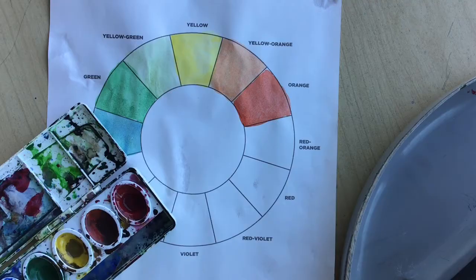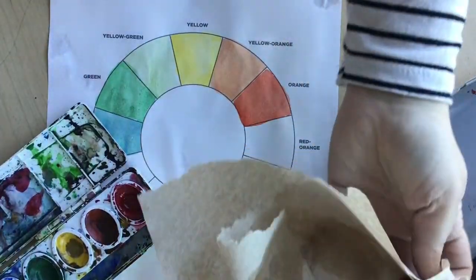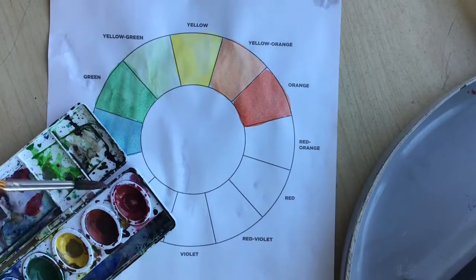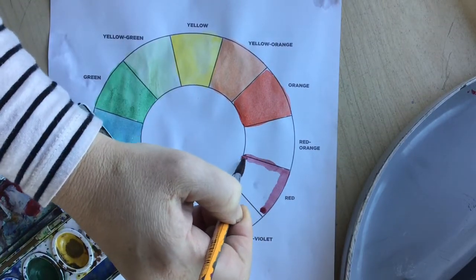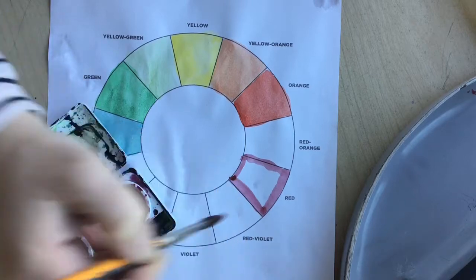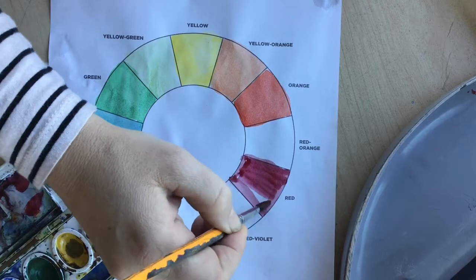Some of our watercolor pans have not been taken great care of, so you might have to do a little bit of maintenance on the watercolor pan before you start. Clean out each section of paint with a little water and your paper towel until you get a nice clean color.